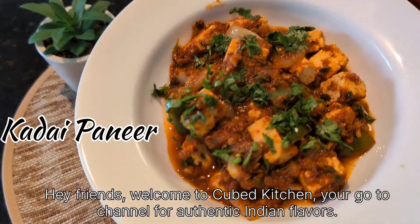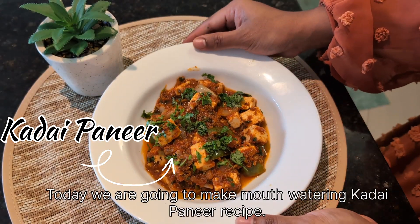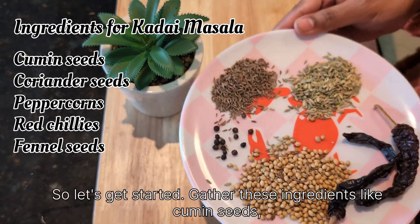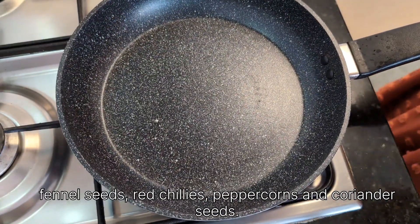Hey friends, welcome to Cubed Kitchen, your go-to channel for authentic Indian flavors. Today we are going to make a mouth-watering kadai paneer recipe, so let's get started. Gather these ingredients: cumin seeds, fennel seeds, red chillies, peppercorns, and coriander seeds.